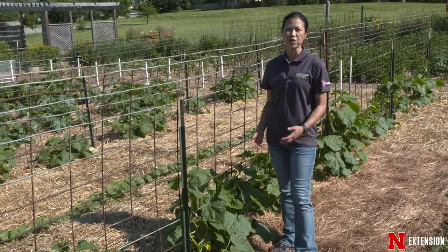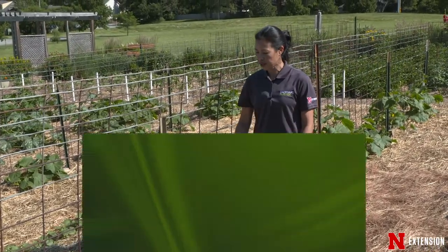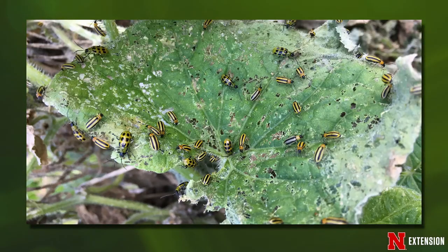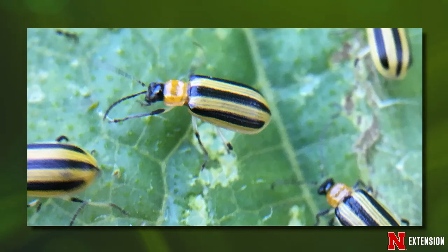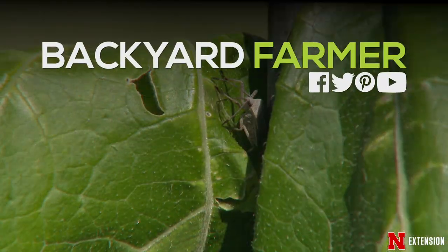Our last example is here with the cucumber plants. We are scouting for the cucumber beetle — there's the spotted and the striped cucumber beetle. They can cause bacterial wilt of the cucumber plant, so you want to get those early. As you can see, the key to prevention is getting out and scouting your garden. Find those pests before they become problems.